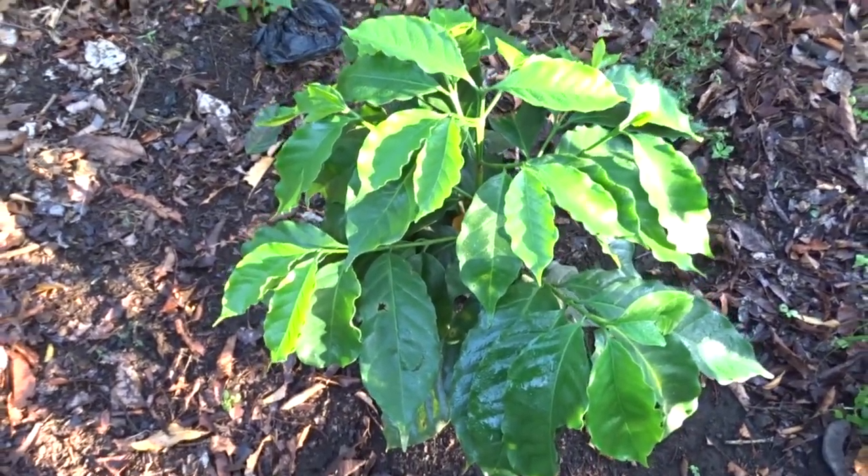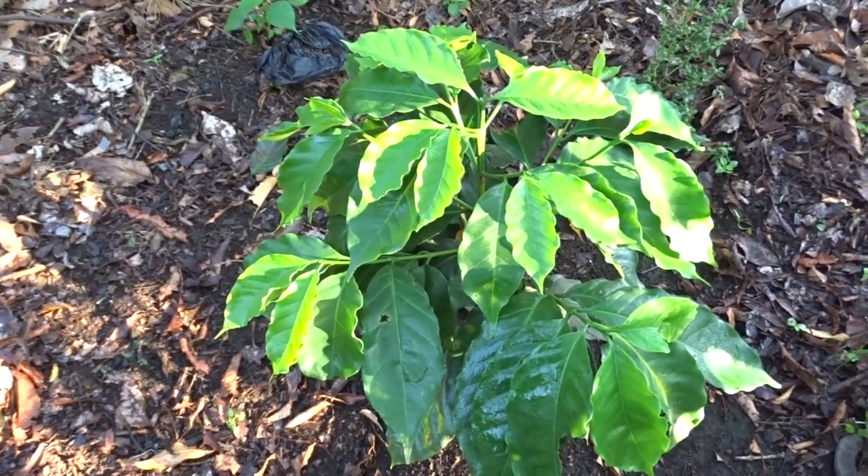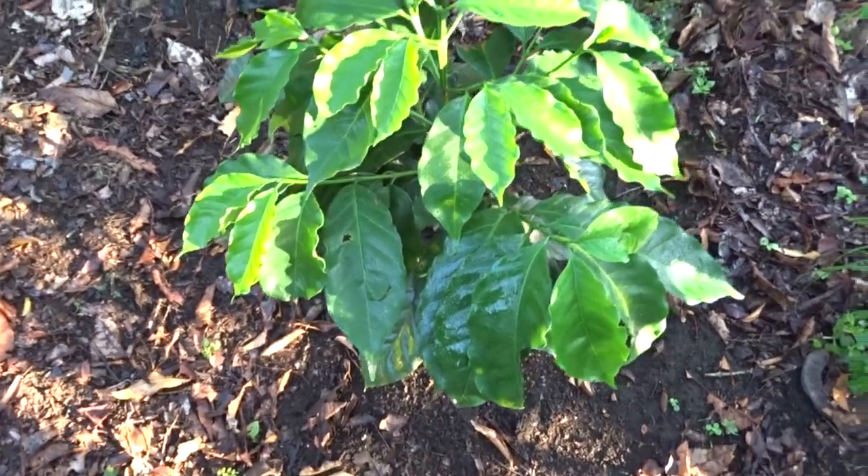This plant has about nine... it has about 90 days since it was planted.